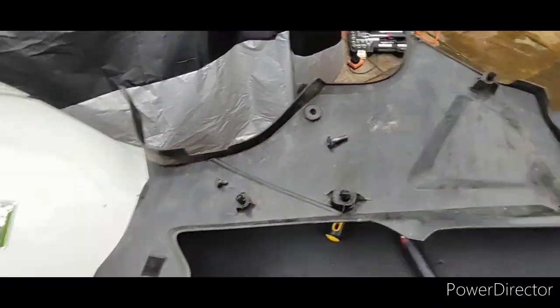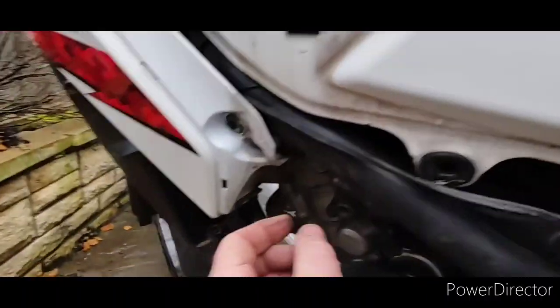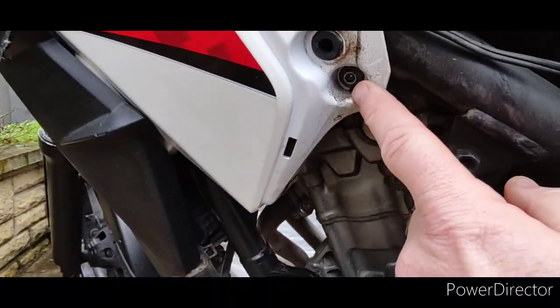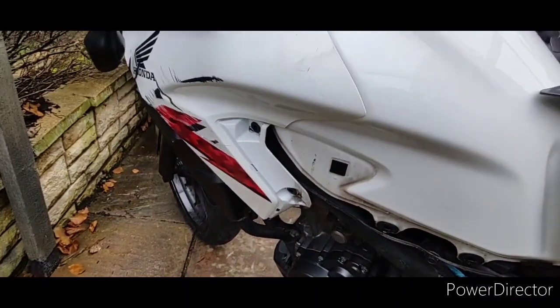This will be getting replaced — I've got a new one of those. But that now gives us a better look. Yep, there's a bolt in there. That needs to come off, and then this piece of fairing should come off.